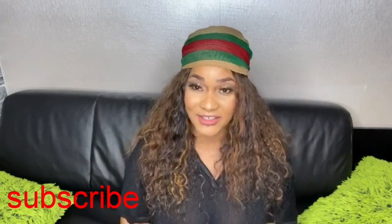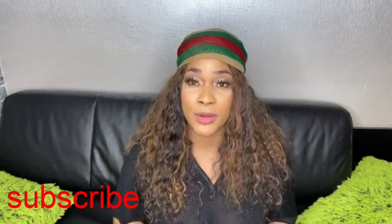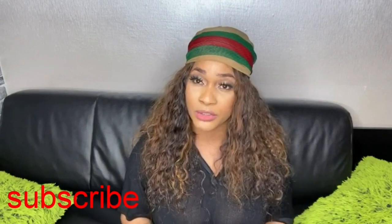Hey guys, welcome back to my channel. In today's video I'll be showing you a remedy that can cleanse your uterus. This fertility cleanse will help you a lot in case you are trying to conceive or you have went through a miscarriage before. If you are not yet subscribed, kindly subscribe and click on the notification bell so you'll get notified whenever I upload a new video.